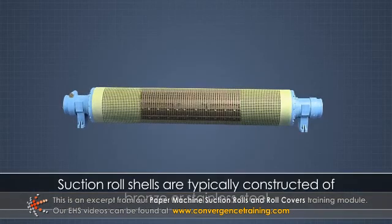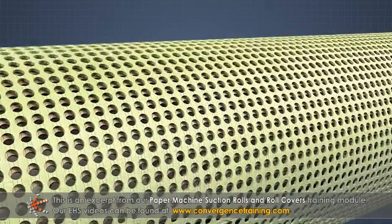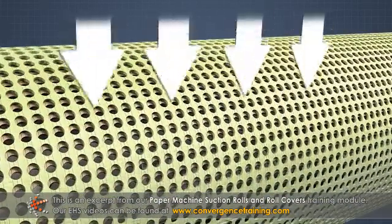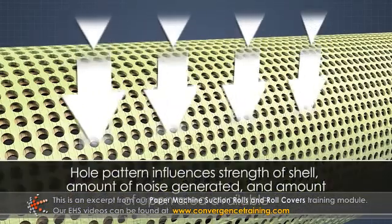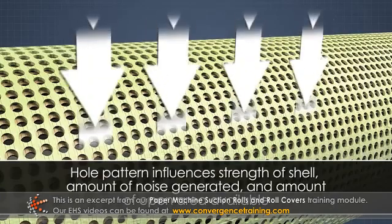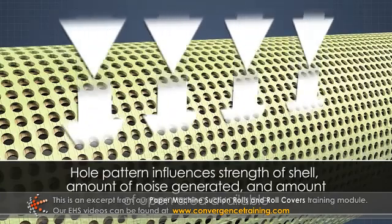Suction roll shells are typically constructed of bronze or stainless steel. Holes are drilled through the shell to supply vacuum to the roll surface. The hole pattern influences the strength of the shell, the amount of noise generated, and the amount of open area available.